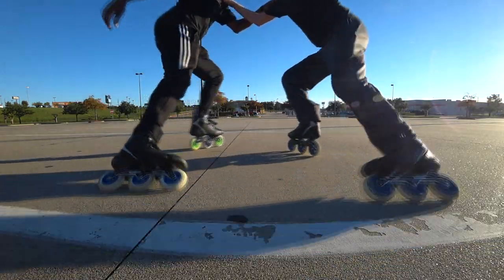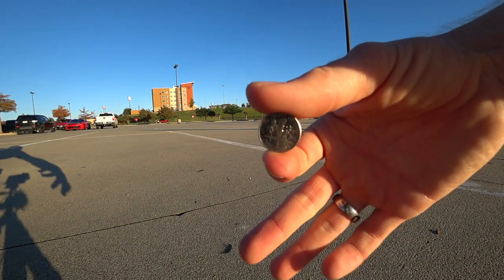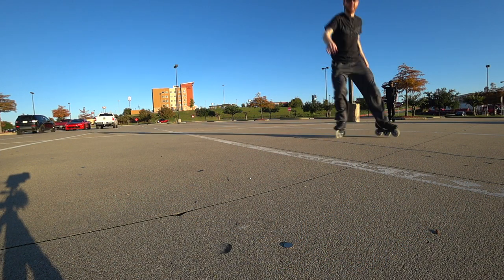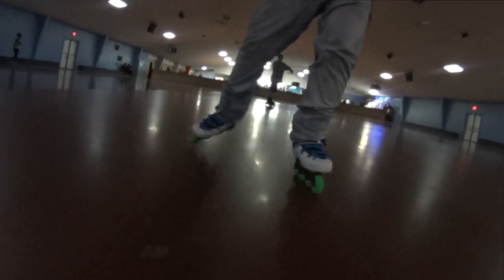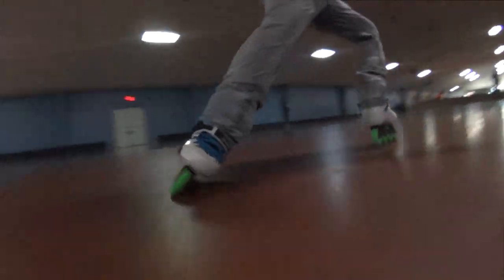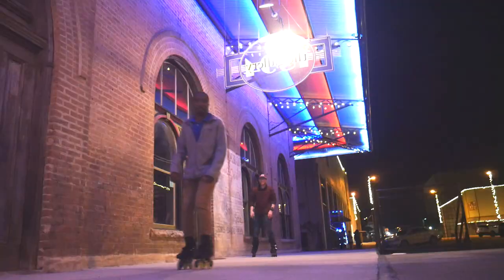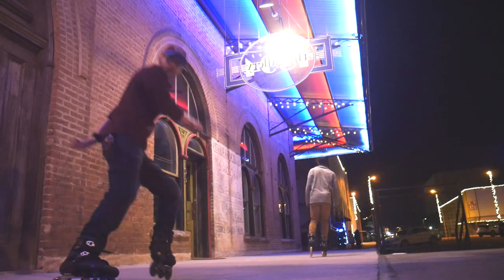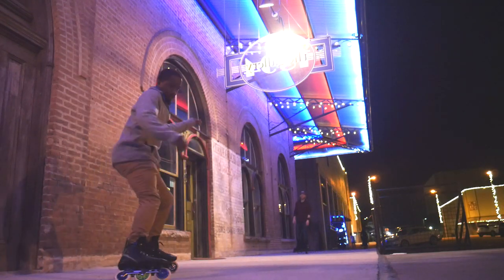Practice the stopping motion slowly, over and over, taking time to feel your edges and familiarize yourself with the trick. Then add some conviction to your movements. Once you have the ability to execute your stop quickly and effectively, do it over and over in different situations at different speeds. This is how you make a stop second nature. Only then will your stops truly be smooth, quick, and powerful.